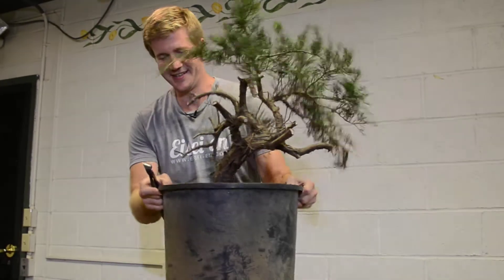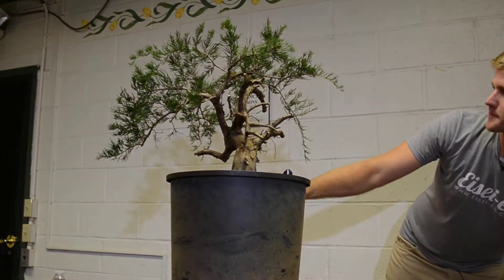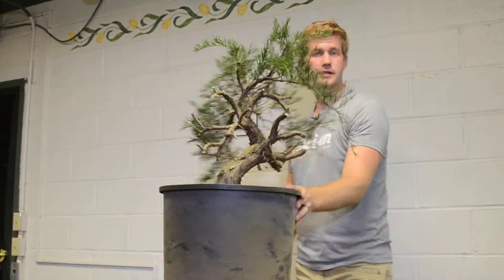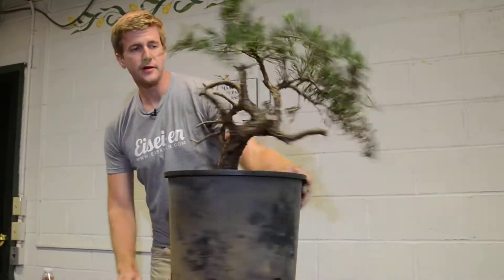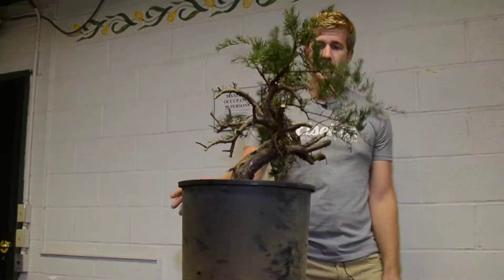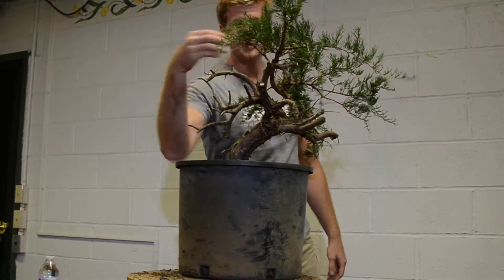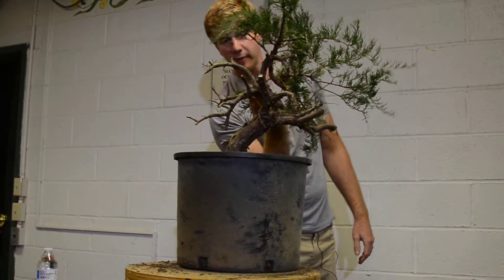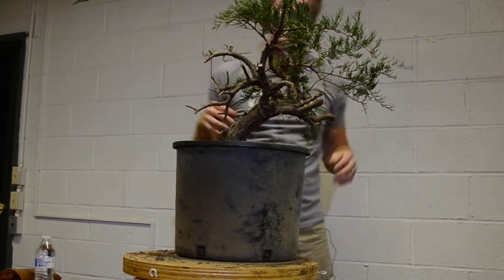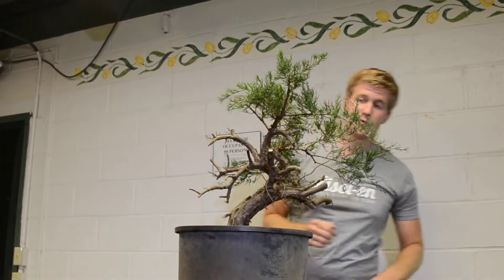Now it looks like a skinned chicken. So you changed the front? Yeah, so now that we've eliminated all of that growth on the tree, if you look at the tree from this side now, once we turn this into a deadwood feature here, we can pull this back around towards the rear and use the foliage in this area here to create a nice compact tree. So I think this is actually going to make a better front for this tree.